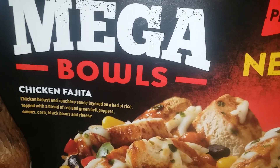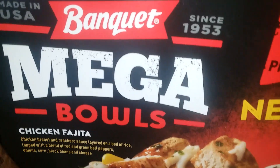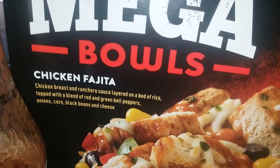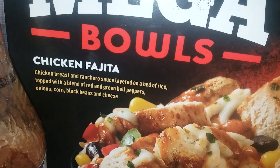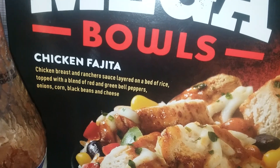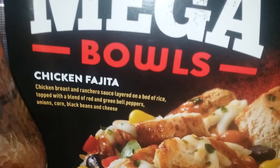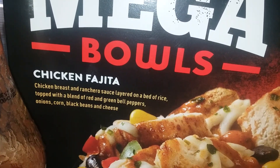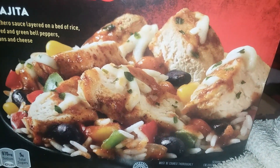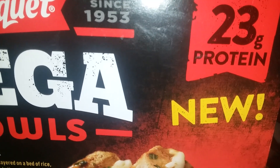Hey guys, I just wanted to do a quick review on this Banquet Mega Bowls chicken fajita — chicken breast and ranchero sauce layered on a bed of rice, topped with a blend of red and green bell peppers, onions, corn, black beans, and cheese. Looks delish, right? This is my first time trying these because they are new. 23 grams of protein, which is awesome.